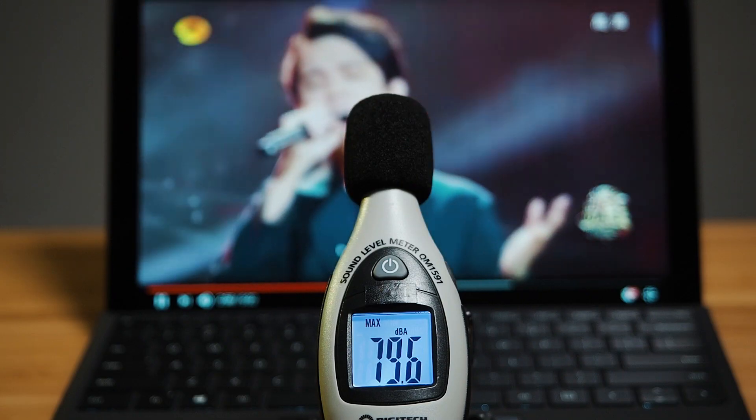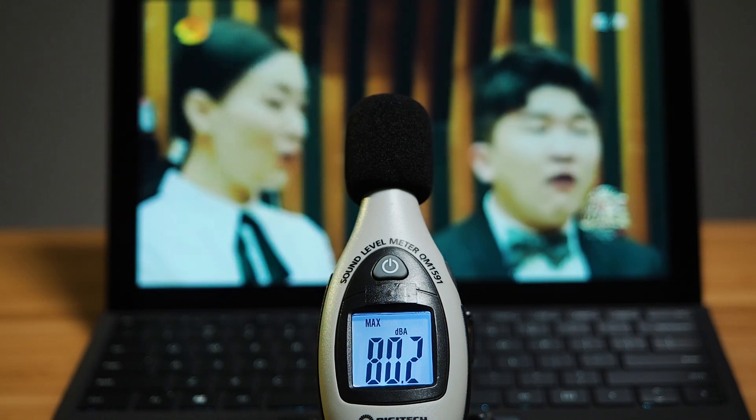There are two speakers on each side of the Surface Pro 7. When I tested the sound quality, it wasn't too different from the Surface Pro 6 — it still has a very nice stereo feel. I've heard the Surface Pro X speakers and those sound a lot better, so I can't wait for those to come to the Surface Pro range. The maximum volume I measured was 80.2 decibels, which is not too bad.